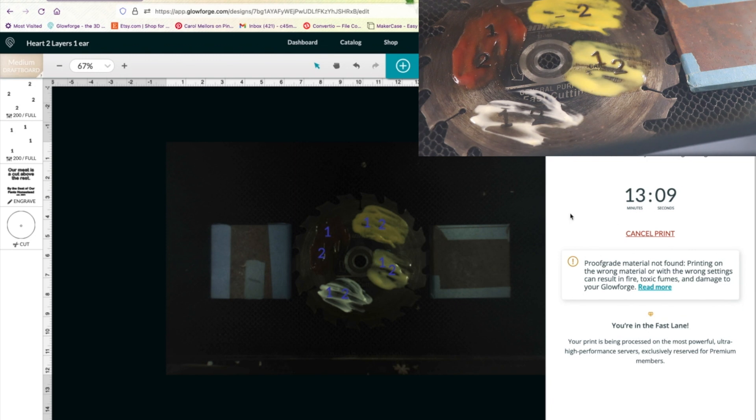Alright, 13 minutes, 9 seconds. Not surprising. I'm going to go set up the camera and we're going to see how this works — see what we get for burning flame and all that kind of fun stuff. If we do get fire, I'm probably going to shut the laser down and just assess from there.